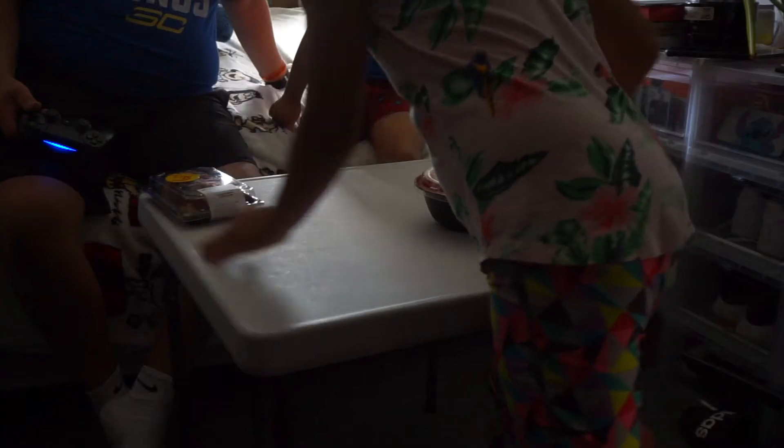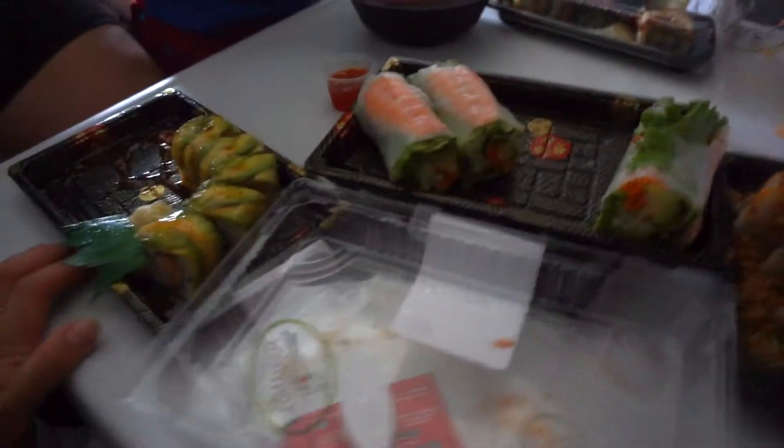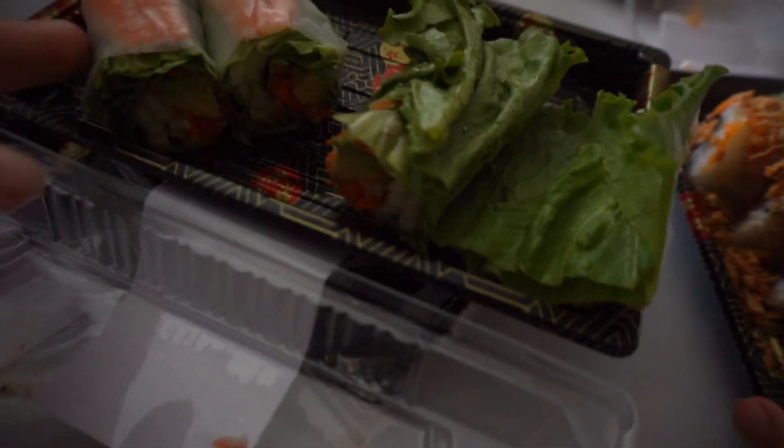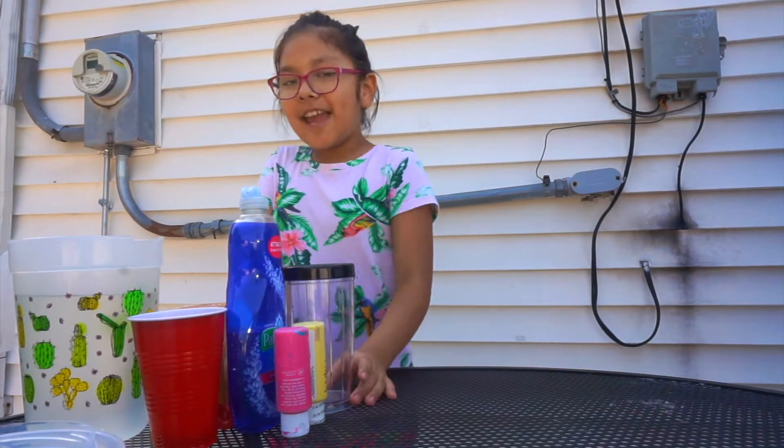Tastes! Oh, you guys, finally after a long time — it felt like a year, I know — probably like five months, but we're finally having sushi! This is our favorite, mine and Sophie's favorite.